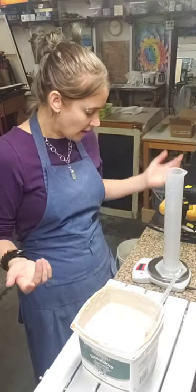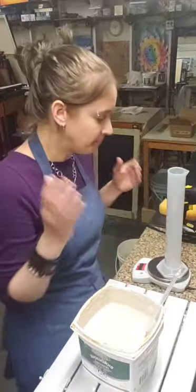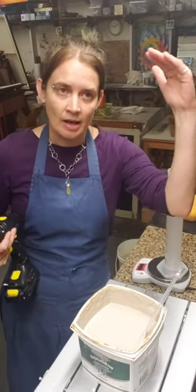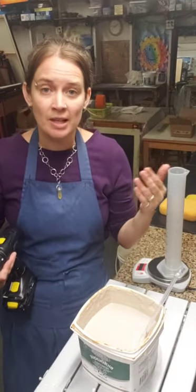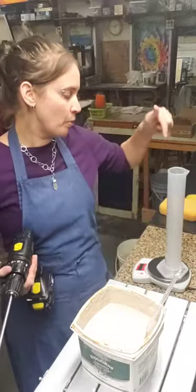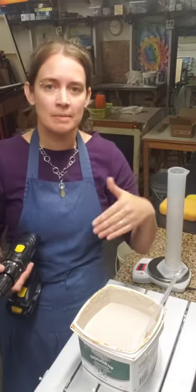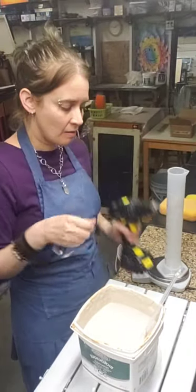Place the graduated cylinder on your scale and tare it to zero. Always high-speed mix your glaze before pouring it into the cylinder, because glazes settle - water rises to the top and solid particles sink to the bottom. If the glaze has started settling, you'll get a lower specific gravity reading than you should because there's more water at the top.